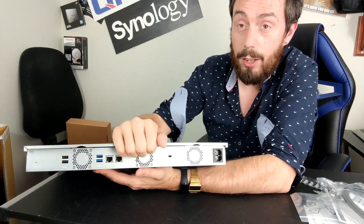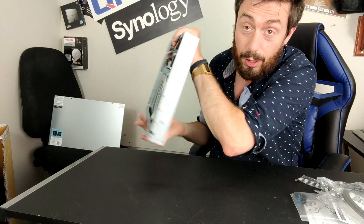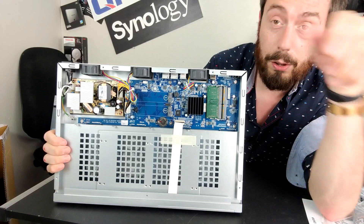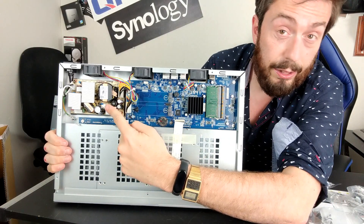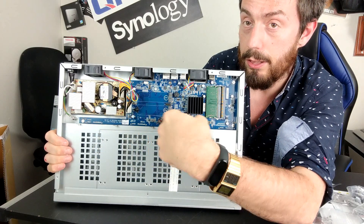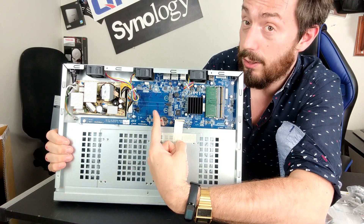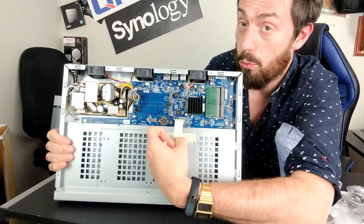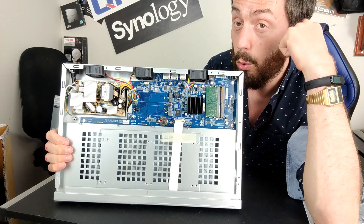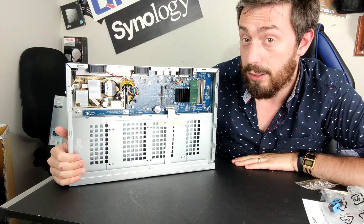Let's have a look inside — I've already removed all the screws in advance. We can see the internal PSU, which powers the fans and supplies power to the board and all the individual hard drives. In the middle are those two M.2 SATA SSD bays for cache or raw storage. The CPU sits underneath a heatsink alongside the DDR4 memory, with plenty of ventilation for the drive media.